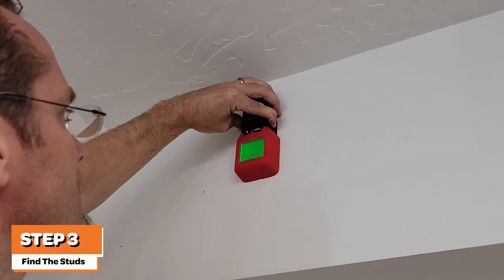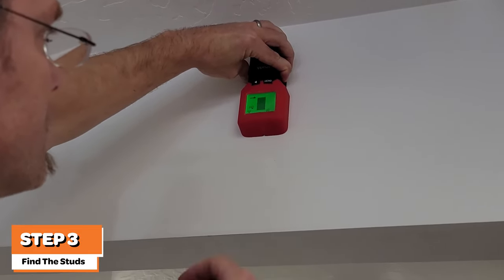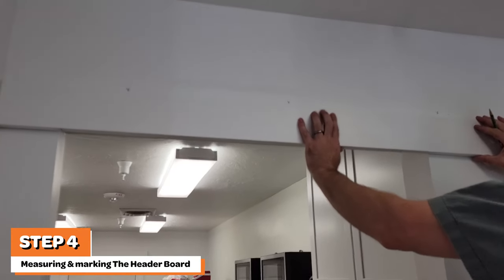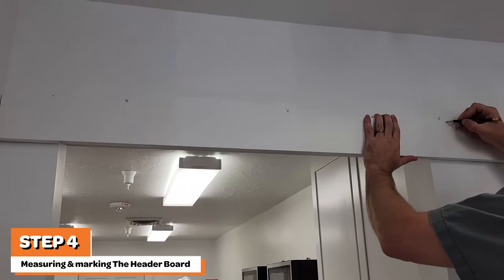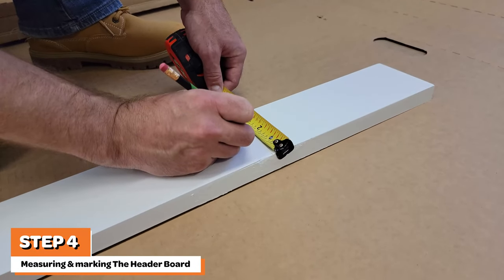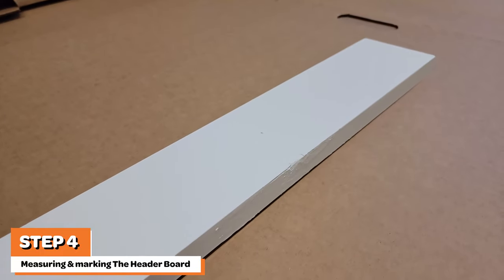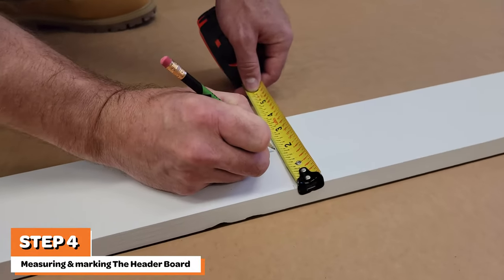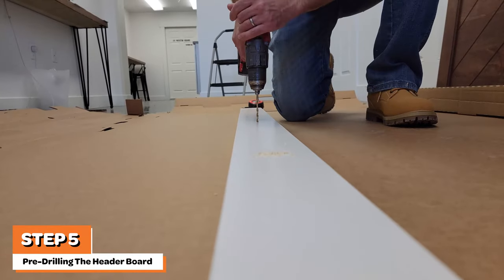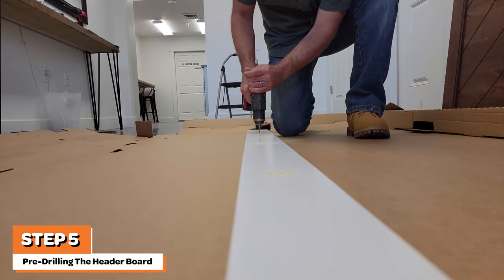Next, you will need to locate the studs inside the wall that the header board will be anchored into. Use a stud finder to locate and mark the center of each stud in the wall. Next, hold your header board next to your markings for each stud and make marks on the header board at the center of each stud. Then, place the header board on the floor and mark the center where each hole for studs will be drilled. It's recommended to use a few layers of cardboard or wood on the floor to protect from drilling into the floor. Then, using your three-sixteenths inch drill, pre-drill holes for each of the three-inch screws that will mount the header board to the studs.